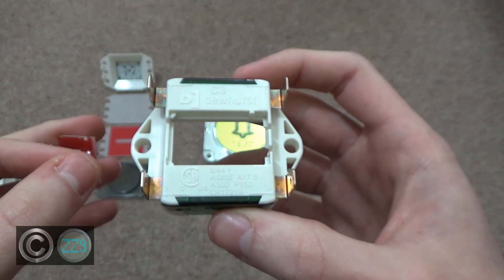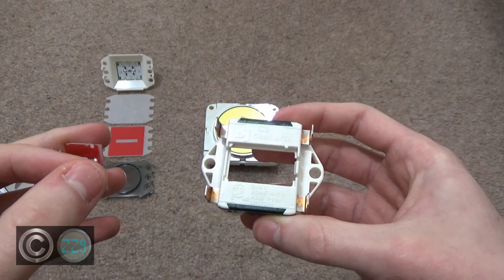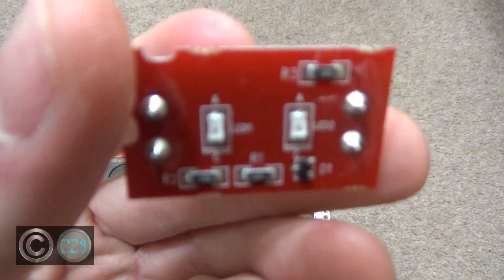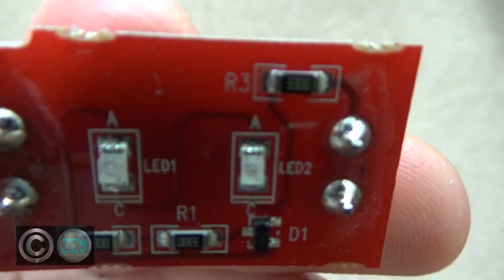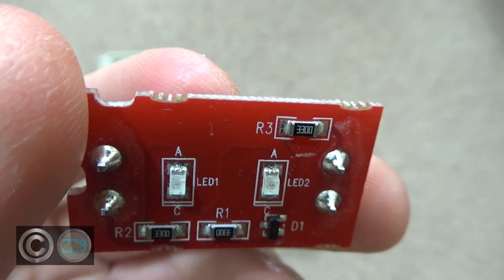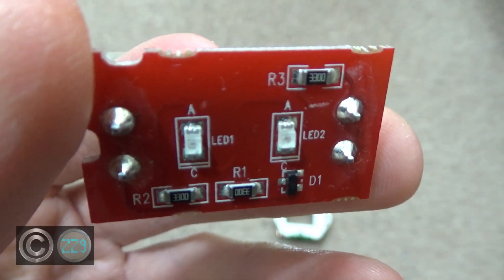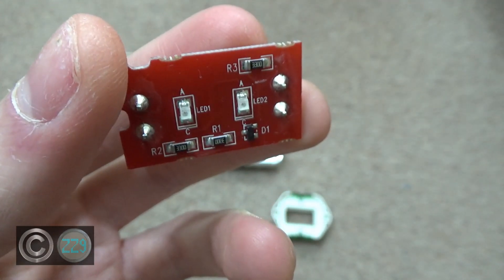Let's take a closer look at the board on the inside. As you can see, there are 3300 resistors. Schindler making an appearance in Dewhurst — just kidding. There are two LEDs here; these would light up red, as denoted by the colour of the circuit board. And you'll find out why the colour of the circuit board is important later, because there might be one in a different colour.